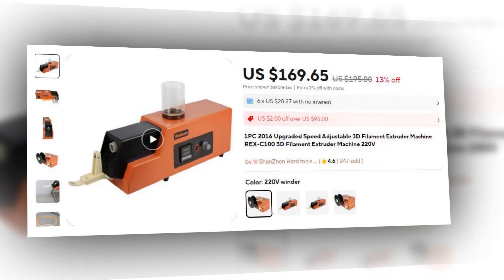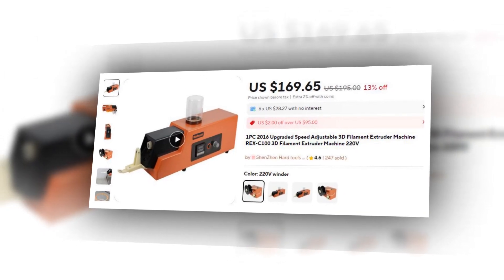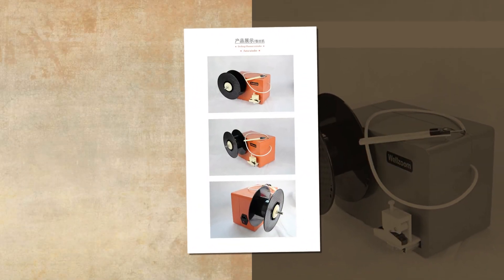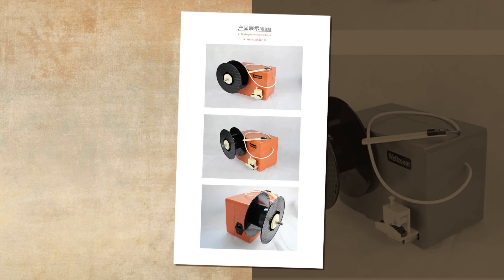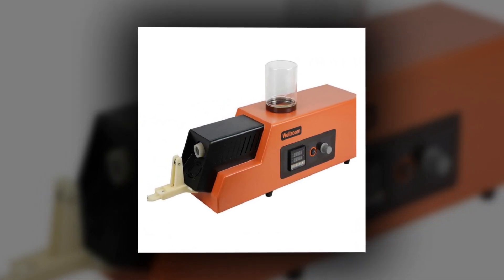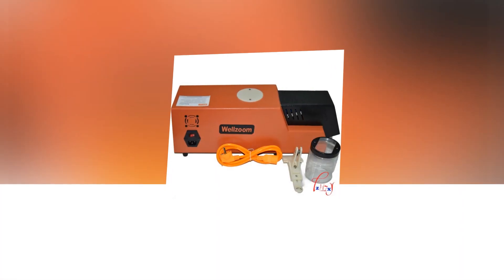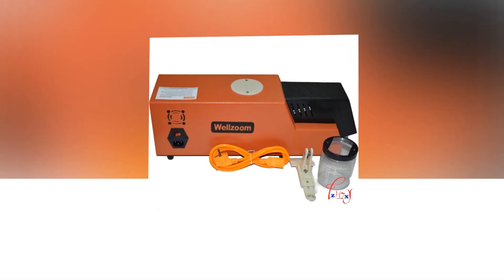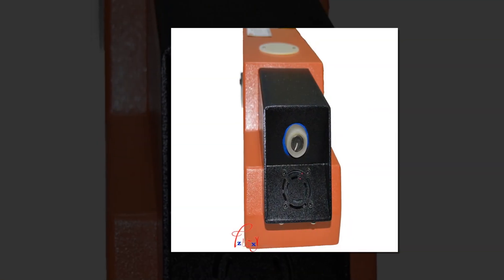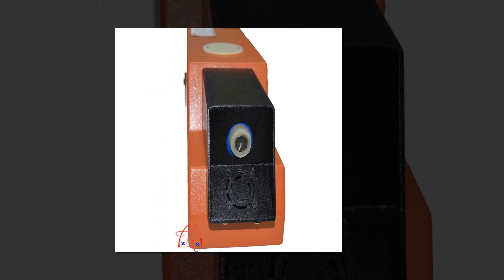Number 2: REX-C100 Speed Adjustable 3D Filament Extruder. This upgraded 3D filament extruder features a REX-C100 controller for precise temperature and speed control. Operating at 220V, it is designed for desktop use, producing filament in both 1.75mm and 3mm diameters. The speed adjustment capability ensures that users can fine-tune the extrusion process for optimal results depending on the material being used. It's a perfect solution for professionals and enthusiasts who need a reliable and versatile filament maker.